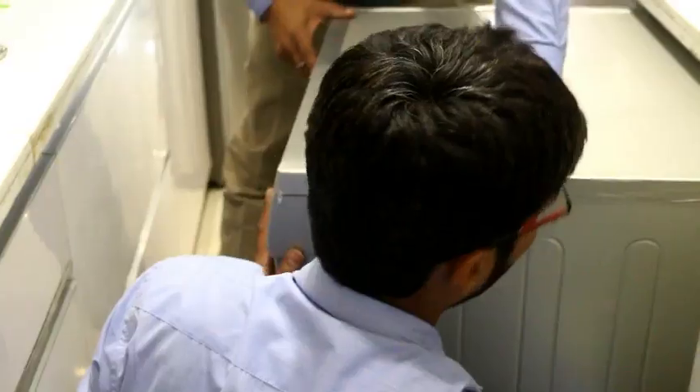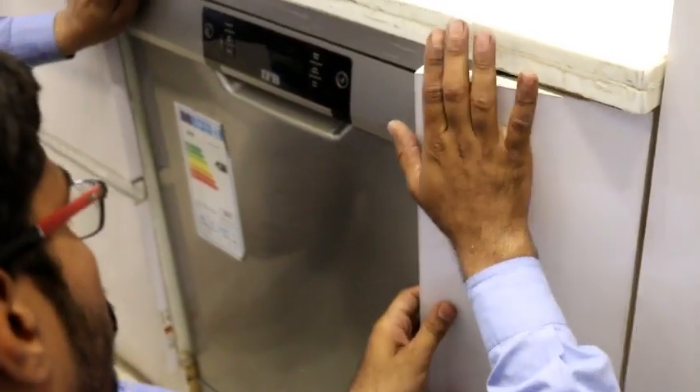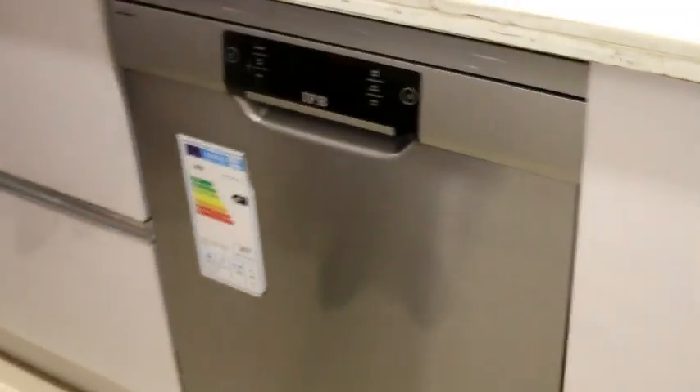Now you can adjust the filter and apply your dishwasher directly. You can place it in your modular kitchen easily. The dishwasher will fit right in. So this was a very easy process in which we can install our dishwasher in our kitchen.